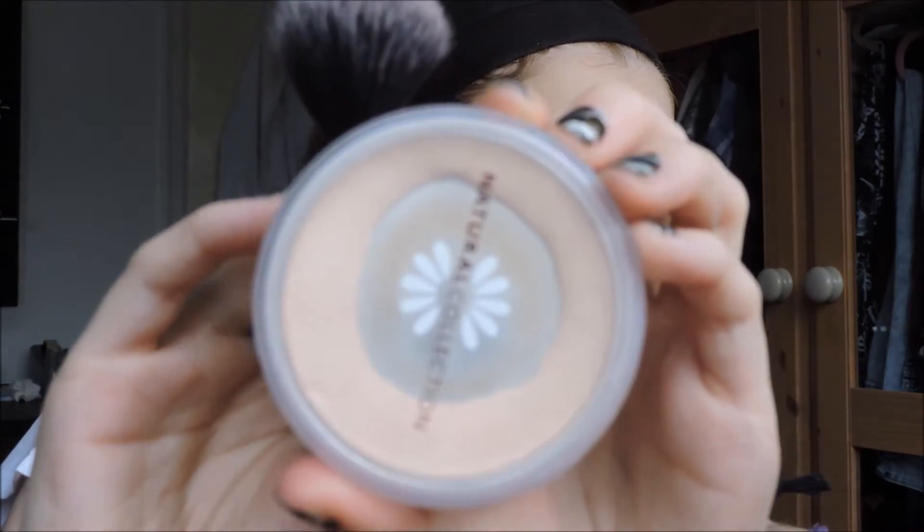Then it's time for the concealer. I put it under my eyes for that sort of anime, not-quite-human look, and then underneath my cheekbones, and wherever else you want. I'm also doing it across my eyelids because it makes eyeshadow stick better — you don't really have to do this, it's completely optional.